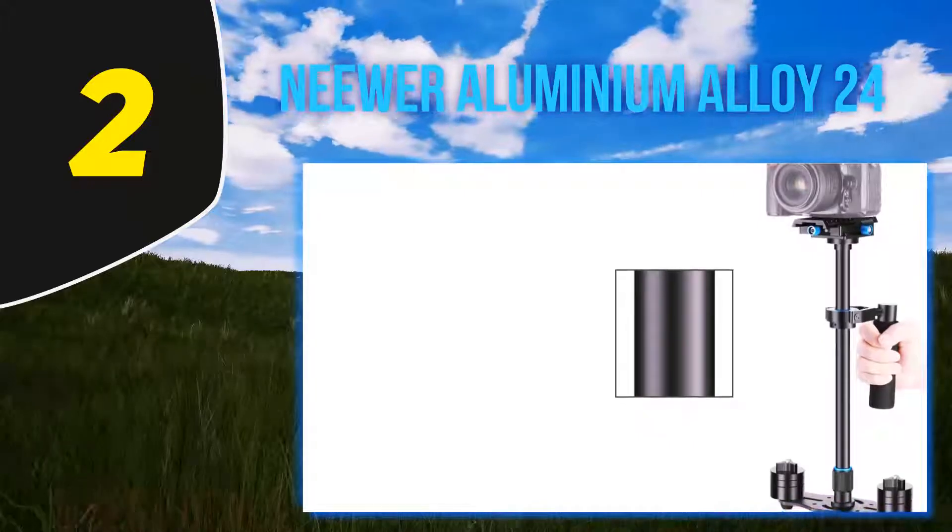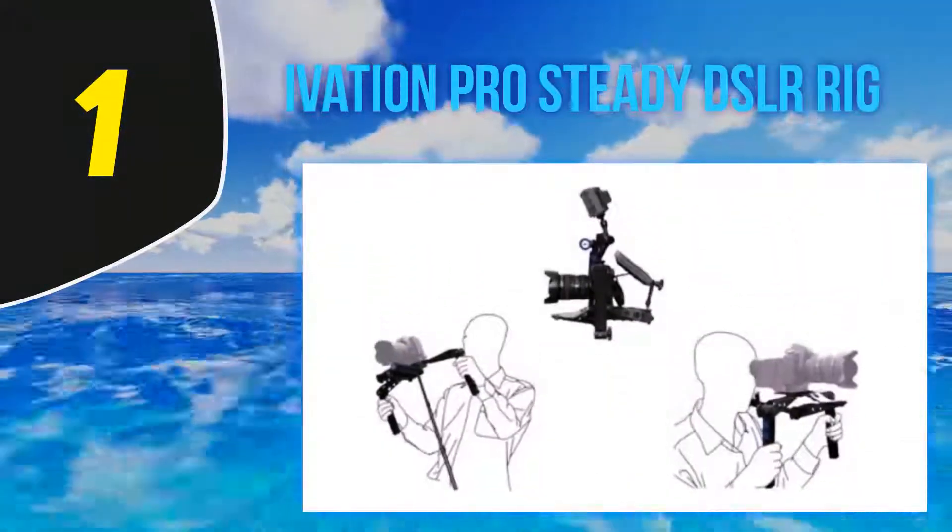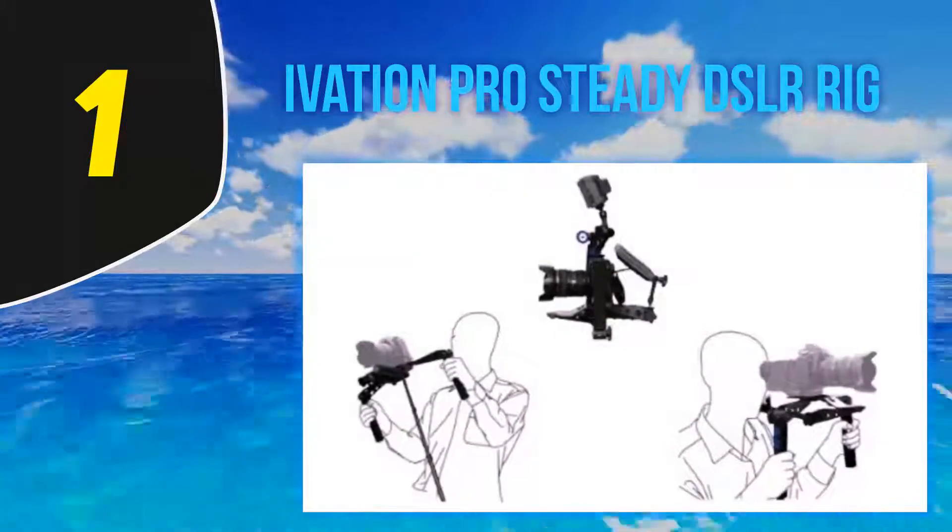The quick release plate extends from one-fourth inch to three-eighths inch and is recommended for cameras up to six pounds.